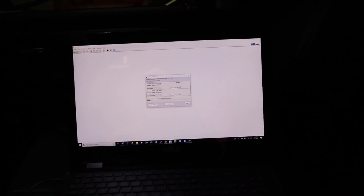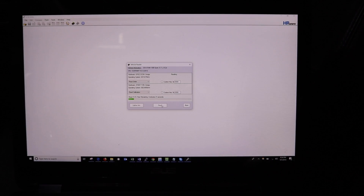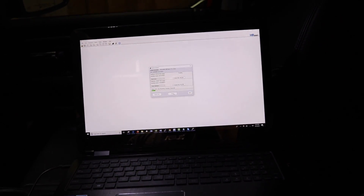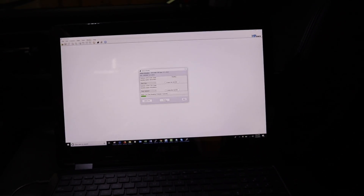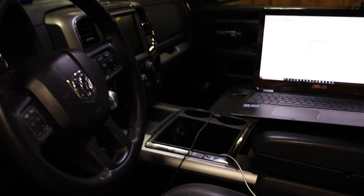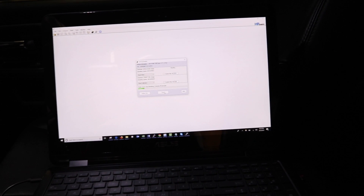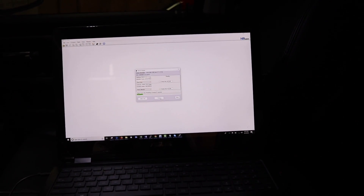Even though it didn't say completed on the screen, it did show 100%. Jay and I are going to confirm the tune is actually in there - like I mentioned, when we tried to read the tune it was actually in there. I'm doing a complete read of the engine and transmission to send to him, and he's going to review the file in the truck and see if it matches what should be there or if it's some variation of stock.